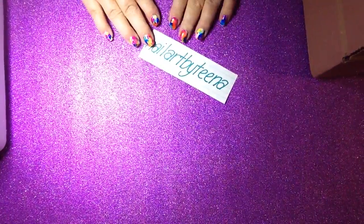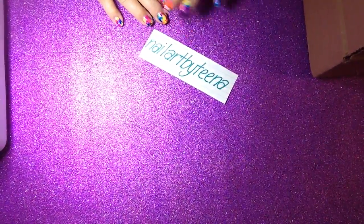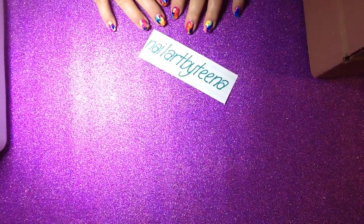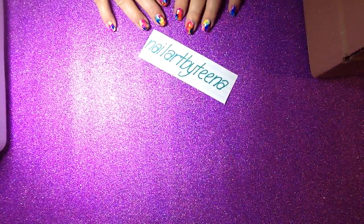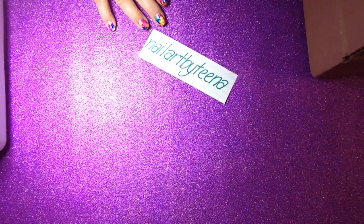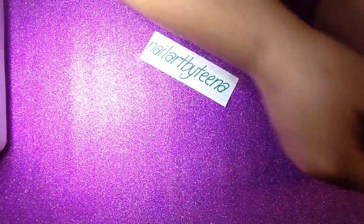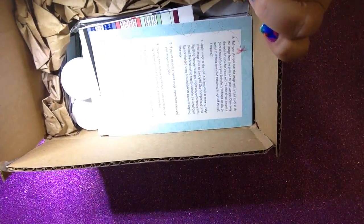Good evening ladies and gentlemen, Tina here. I wanted to share my very exciting group buy order with you guys and do an unboxing. I've never done this before, so it's the first time for everything, right? So here's my fabulous box of deliciousness.